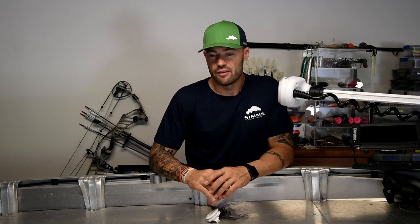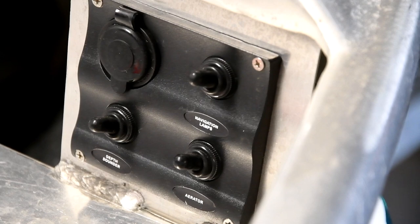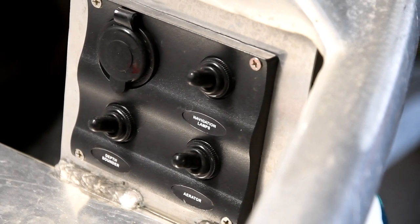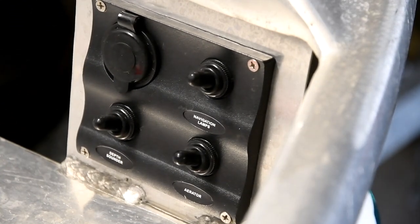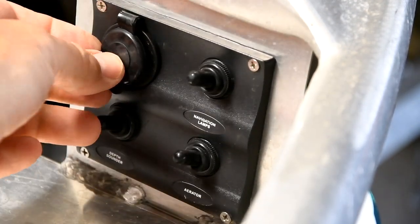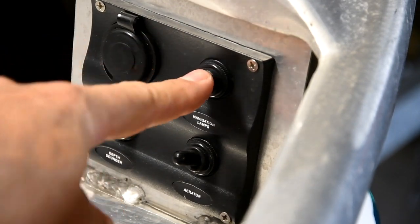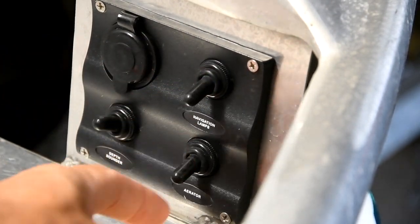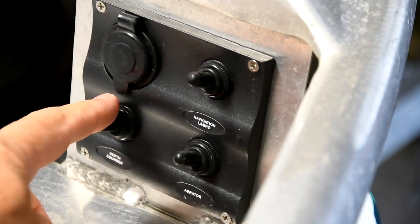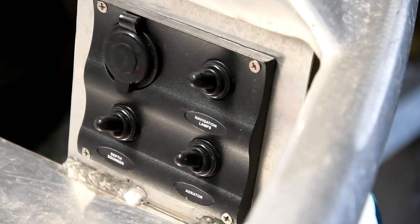All right, so let's jump into the electrical — I'll show you what I've done so far. If you remember from Part One, I mounted a panel so that we could mount the switch panel: spare outlet in case you want to charge anything, nav lights, aerator, depth sounder — all convenient up front.